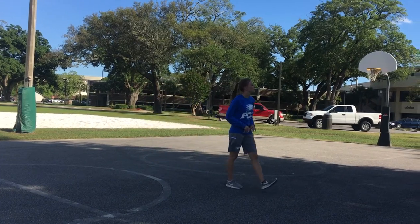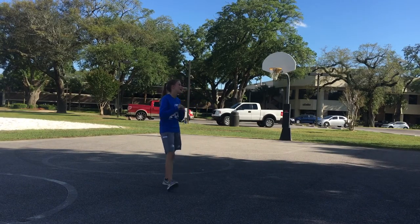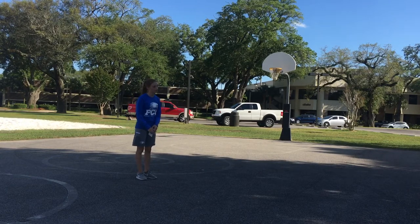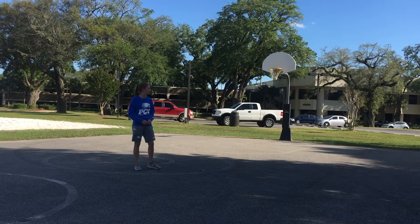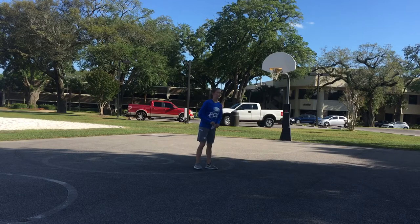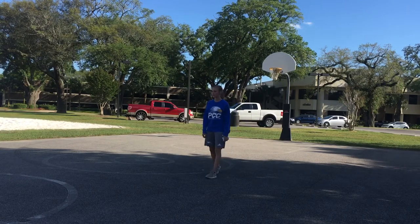Welcome back to class, students. Go ahead and start off with our warm-up, with our stretching, like we always do. We'll have Claire come out and help lead our stretching today. We're going to start off with touching our toes, as always — Claire's favorite stretch. Make sure we get a good stretch in today. Very nice, Kelly, good stretch. Good job, Maya. See if you can get a little bit lower, Hannah.